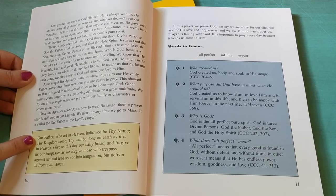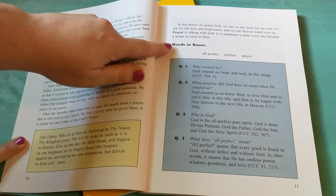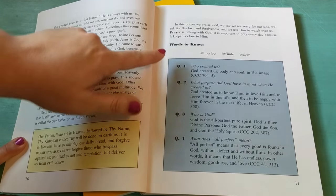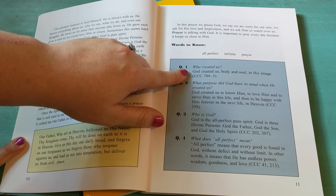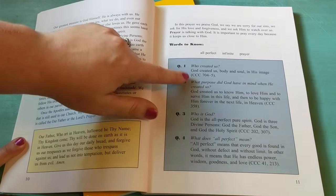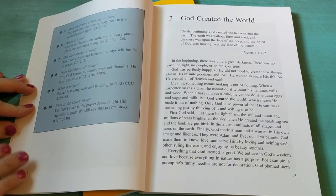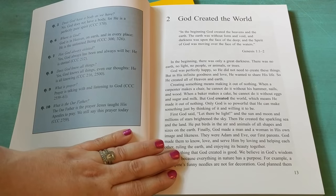Here we have the Lord's Prayer, which I think by third grade your children should know by heart already. Then there is the section of words to know and then there are the questions. The teacher will ask these questions and make sure that the child knows the correct answers, which you can see are all aligned with the catechism. And then you'll just move on to the next lesson.